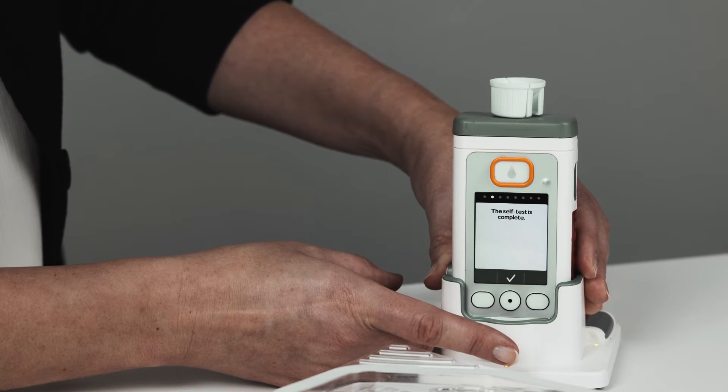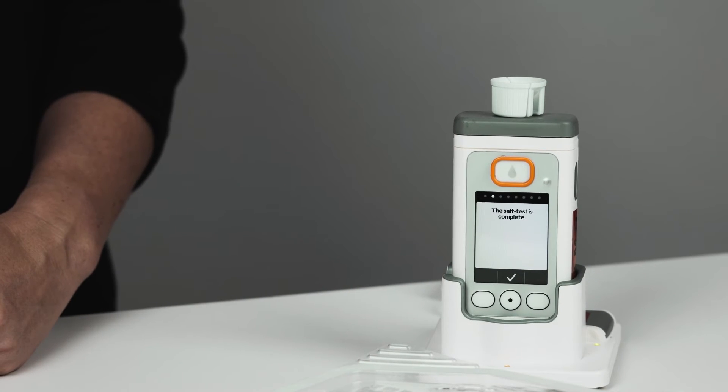Next, the pump will run a self-test to ensure that everything works properly, which takes approximately one to two seconds. If the self-test fails, you will see a red light. Restart the pump by removing the battery and start the procedure again.